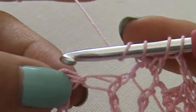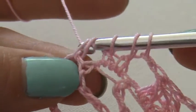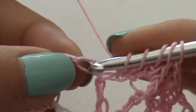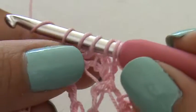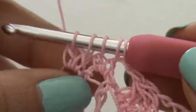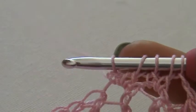Yarn over, insert, pull through, yarn over, pull through — this is my third. And then the last one: insert, yarn over, pull through, pull through. So now I have five loops on my hook, and I'm going to crochet them together.